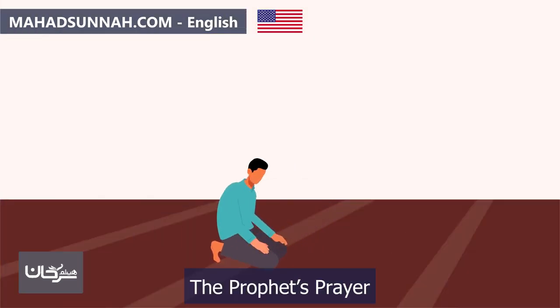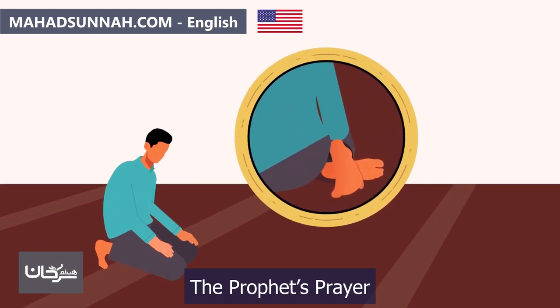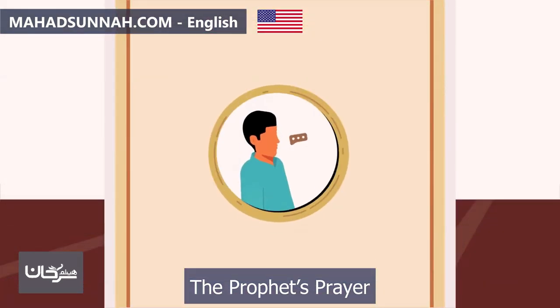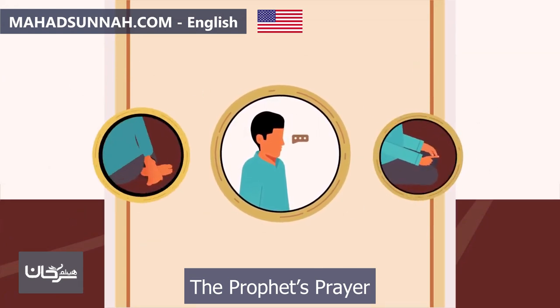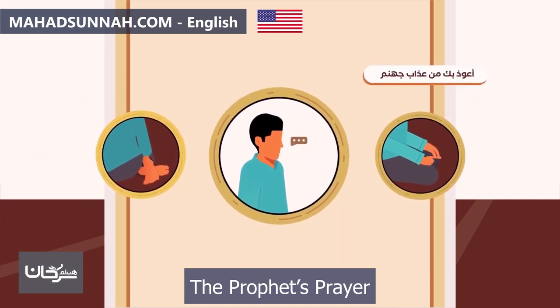Then they sit for the final tashahud, performing the same actions as the first tashahud, but spreading the left foot under the right ankle, extending it out from the right side, while keeping the right foot upright and flat on the ground. They recite the tashahud along with the salutations upon the Prophet Muhammad (sallallahu alayhi wasallam), then seek refuge in Allah from four things: the punishment of Hellfire, the punishment of the grave, the trials of life and death, and the evil trial of the Dajjal.